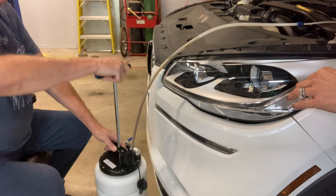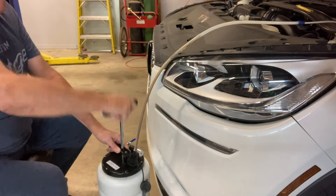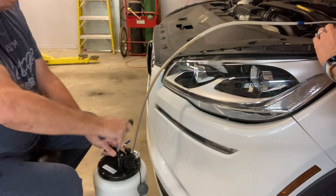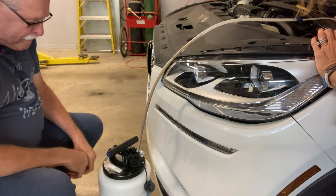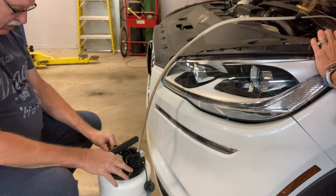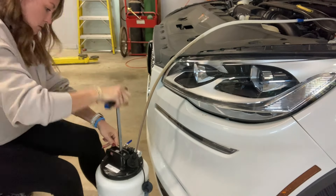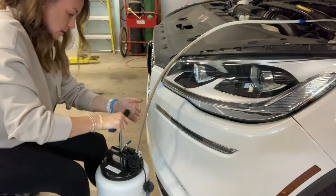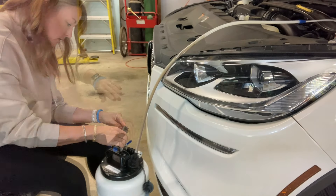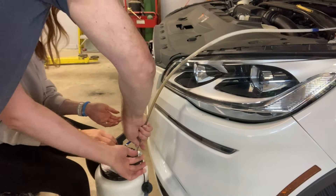We start pumping but nothing is coming. Even after quite a few pumps there's still no flow. I can see there's oil in there, but it doesn't seem like we're drawing a vacuum — something is missing. Then I notice air is coming out of one port, which seems good — the air has to come out somewhere to draw a vacuum.